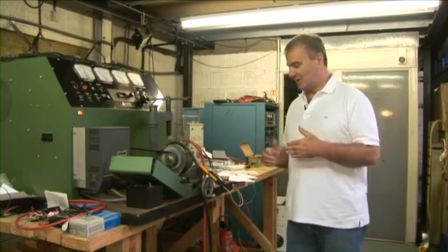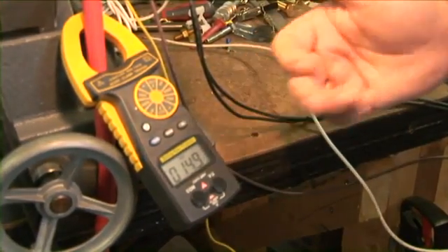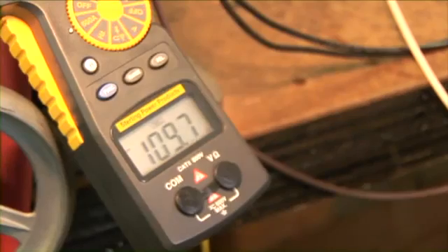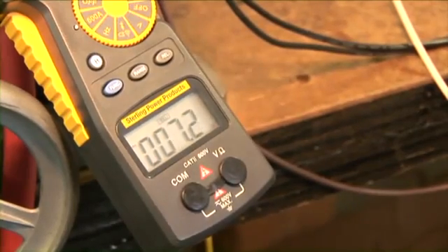That is an increase well in excess of 500%. So the question is, are we going to damage anything by charging our batteries 5 times faster, or can this be safely achieved without any fallout? As you can see, we are charging at 14.9 amps, and simply by adding an advanced charging system, we charge at 109.5 amps. We move the advanced charging system, and we are back to our lower charge rate.